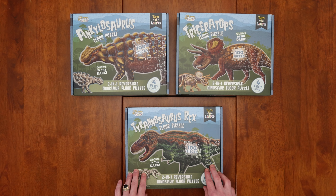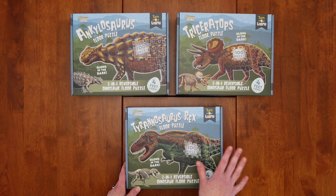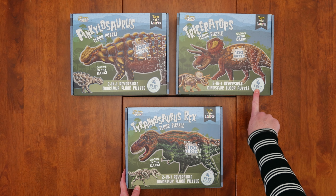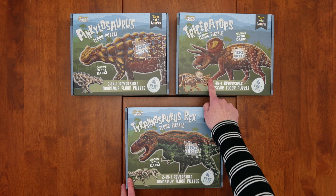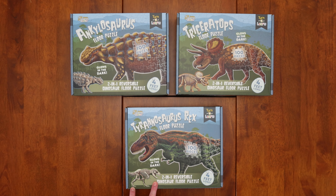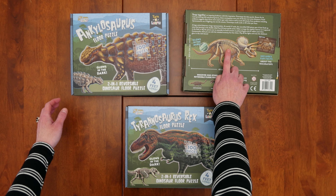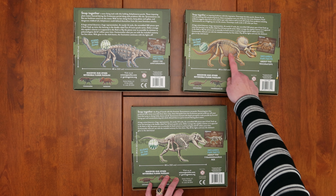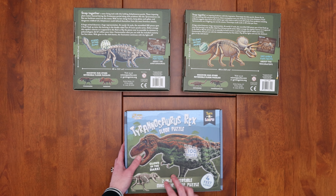Here are the three boxes with the various dinosaurs: Ankylosaurus, Triceratops, and Tyrannosaurus Rex. The box has a lot of information — you know exactly what you're getting: a floor puzzle that glows in the dark, 100 pieces, reversible, double-sided, approximately four feet long. One interesting thing on the front of the box: it shows little skeletal depictions of the dinosaurs — one in orange outline, one blue, and one green — and that turns out to be important. On the back, it further shows the skeleton of each dinosaur, confirms it glows in the dark, gives extra information about each dinosaur, and gives you the dimensions. The box is very informative.